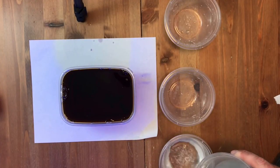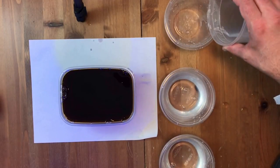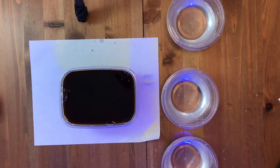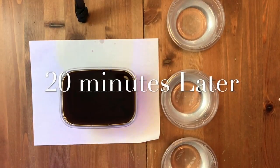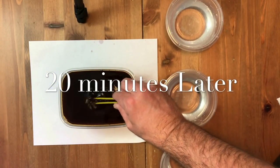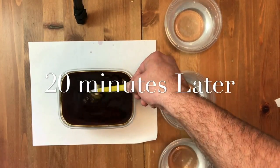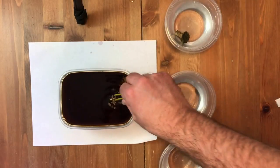Now I'm just going to go ahead and replace the old water that I had the frags in — just dump that water out and pour some brand new tank water into those containers. Taking the frags out of the iodine dip, I place them back in some fresh tank water, and if I'm going to reattach them to different plugs, I go ahead and do that, then place them back in the tank.